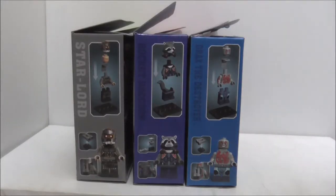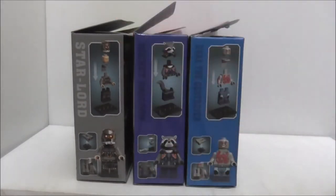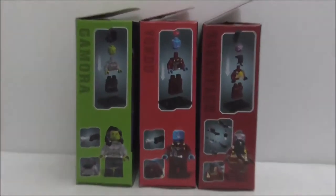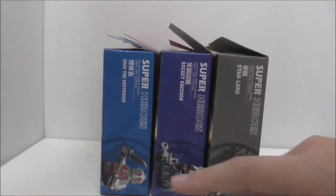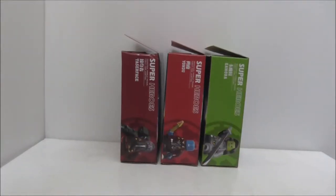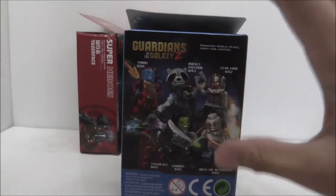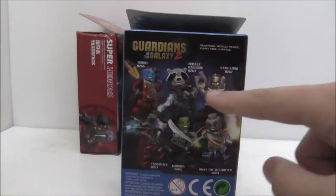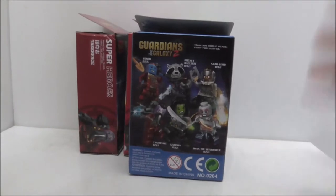These are the sides of the boxes — they show you how to build the minifigure and also how to build their weapons. There's the first sprue and the second sprue. The other side of the box just shows you the minifigure. The backs of the boxes are all the same, showing all the minifigures lined up, which is pretty cool but not very interesting.